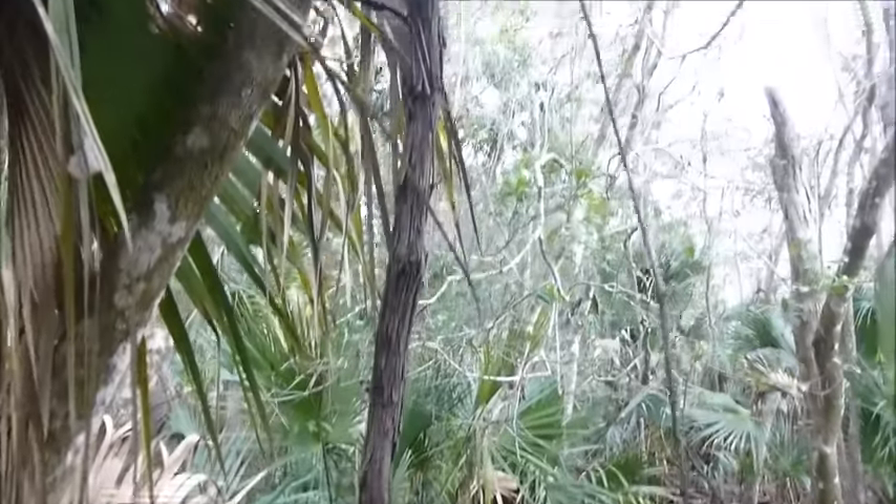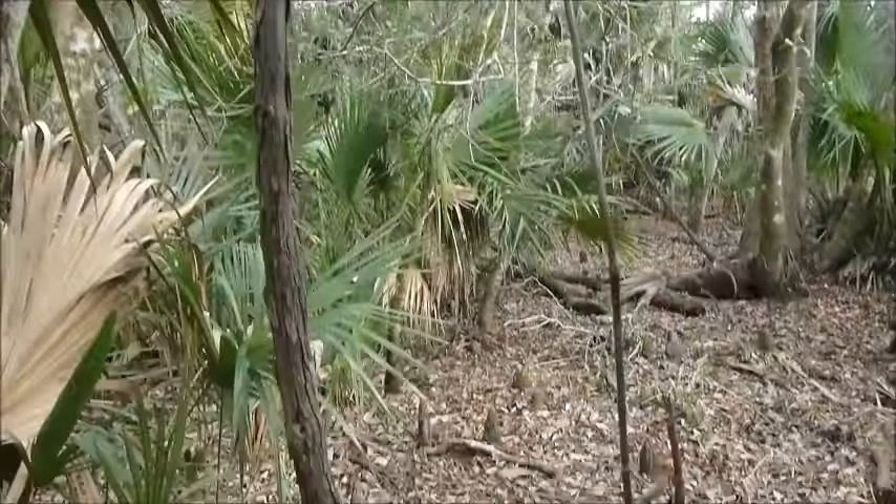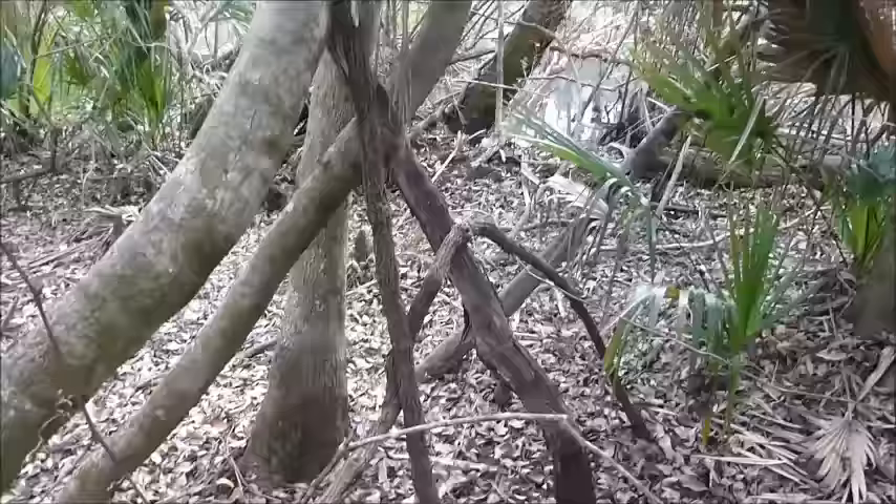The water can travel for very long distances, so you can get a lot of water out of it and it tastes great. Now I'm not going to cut this one down because I've got a flowing creek, so there's just no need for me to kill this vine.